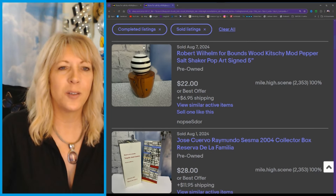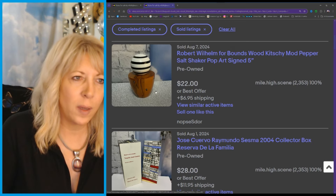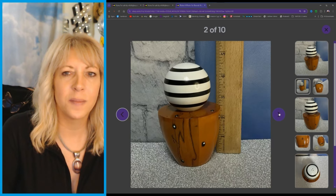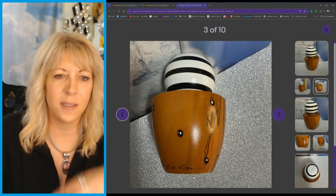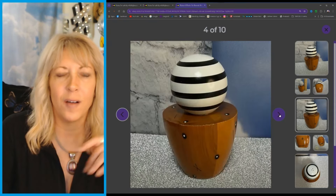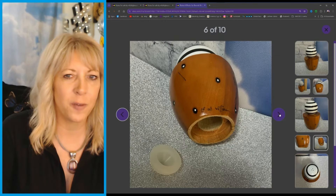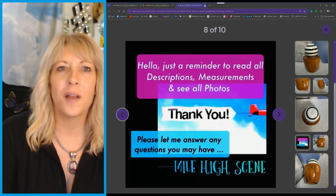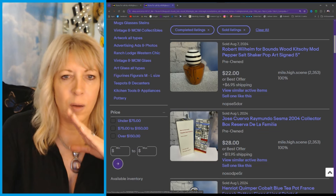This was cute — it's a little salt and pepper shaker, Robert Wilhelm, about four inches. You can see it's signed right here. Just so you know, if you guys watch my thrifting videos, you know I don't pay very much for things. I thought that was pretty good — $20 just for one. That's just for one!